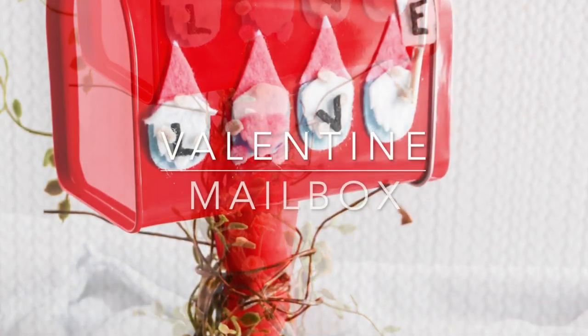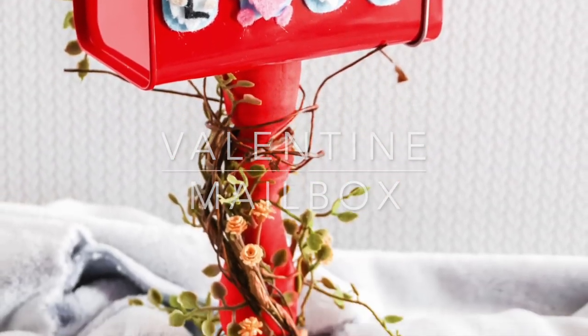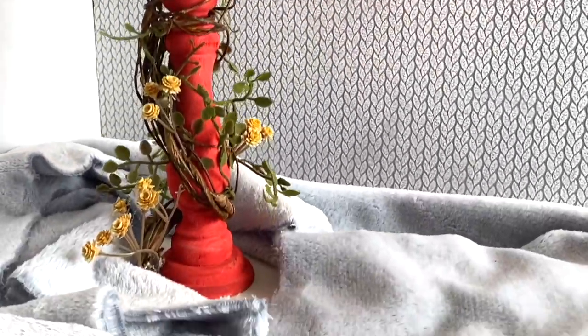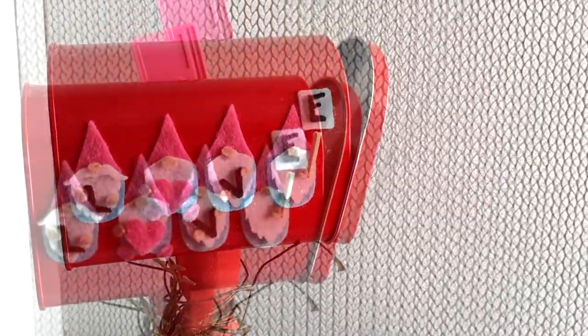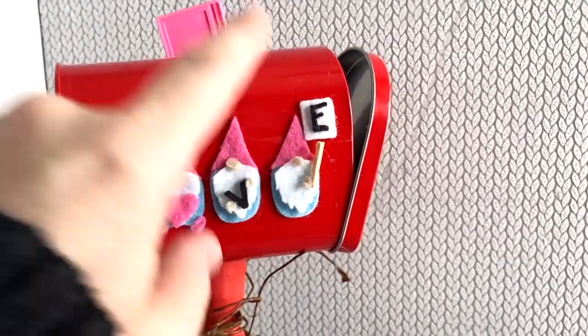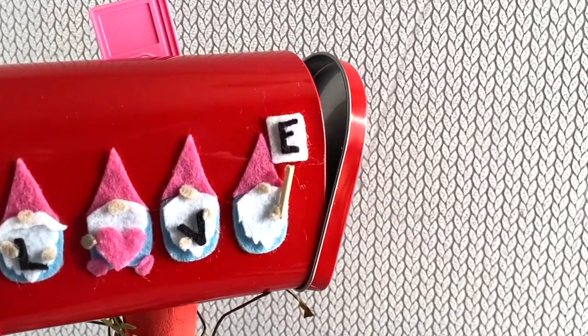Hi everyone, it's Sarah from Ruffles and Rain Boots back with a quick DIY craft for Valentine's Day. We're gonna make this adorable gnome mailbox. I have some SVG files for you — you get a ton of them and you can use all of them any way you'd like. Stick around, let's get started.